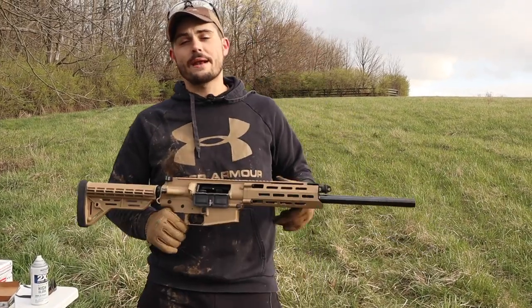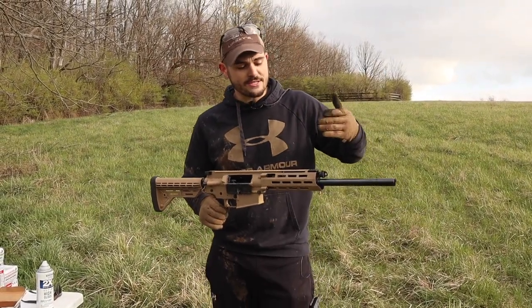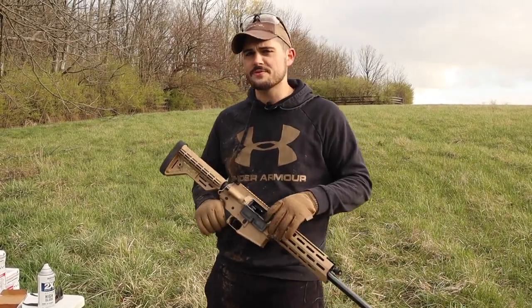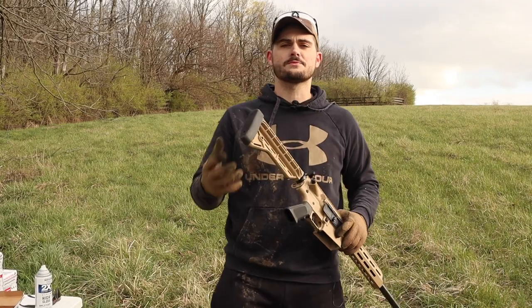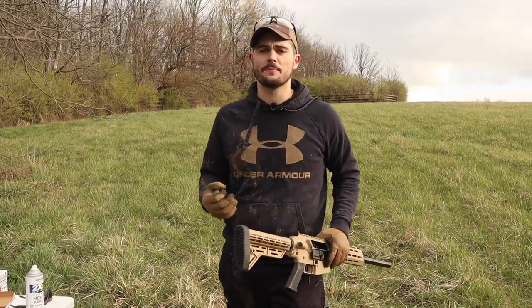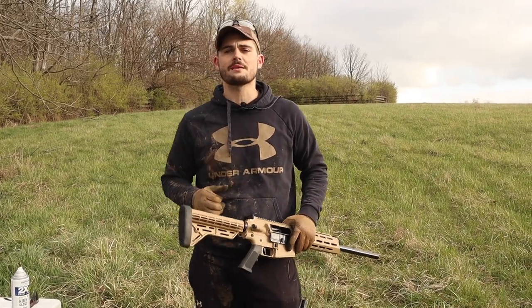What's up guys? Welcome back to Whisper Tactical. My name is John and today I want to revisit the JTS AR12. Before we get into this video, I'd appreciate it if you would go ahead and subscribe to my channel. Hit that little bell icon so you can be notified whenever I upload new content. If you like this video, smash that thumbs up button for me — that would be a great help. And if you feel compelled to, share my content. It's greatly appreciated.